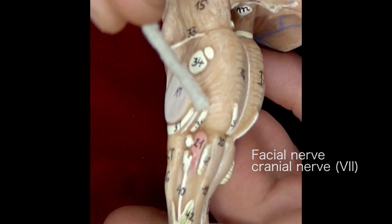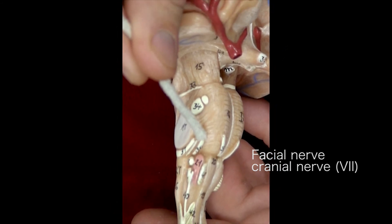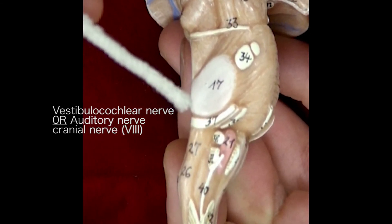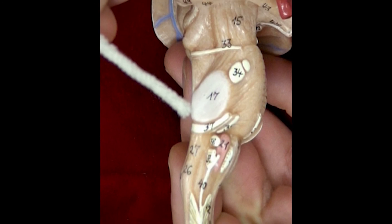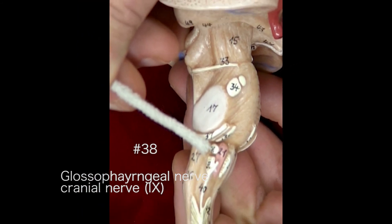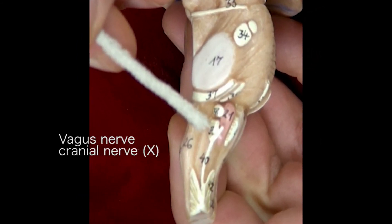That will be the seventh cranial nerve there. This is the eighth cranial nerve on this side, number 37. That's the ninth cranial nerve. Here's the tenth cranial nerve.